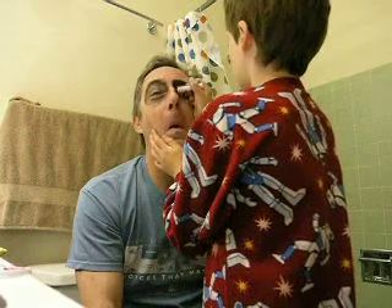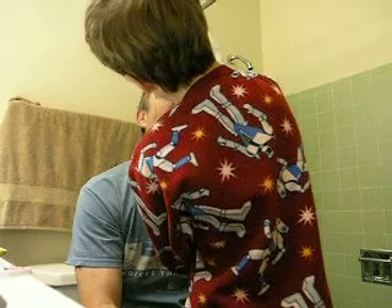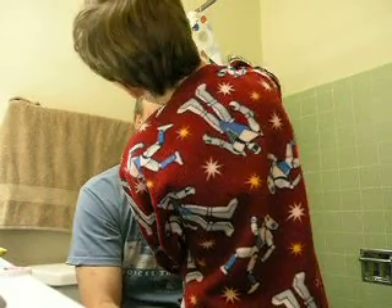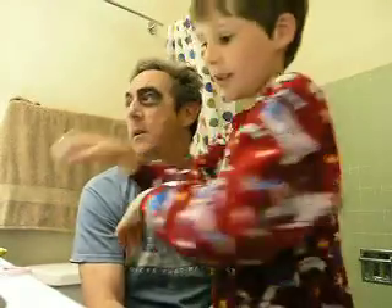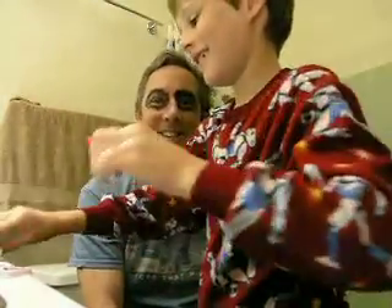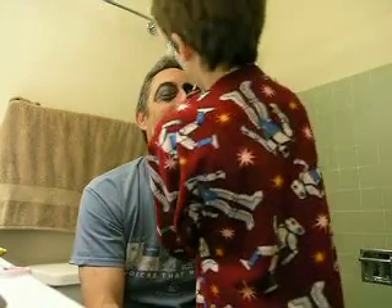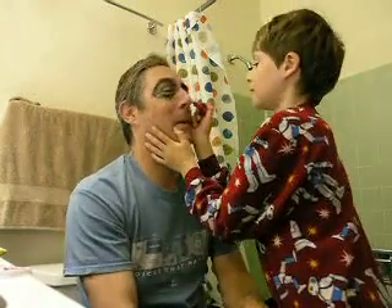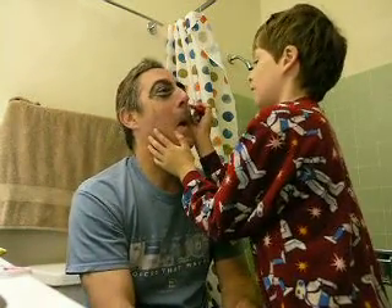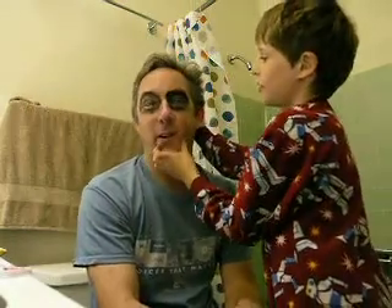You have to make it a reddish white. First you start with the white. You put it on like that. It kind of looks, I guess, like a zebra — except a bloody zebra. It's a very bloody zebra. Poor zebra. And now he has a nose complete.